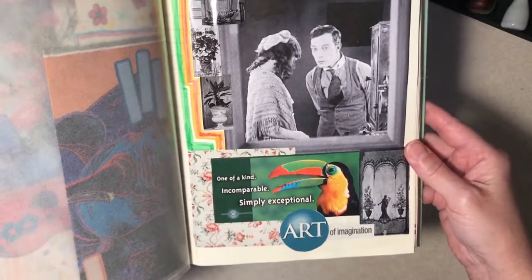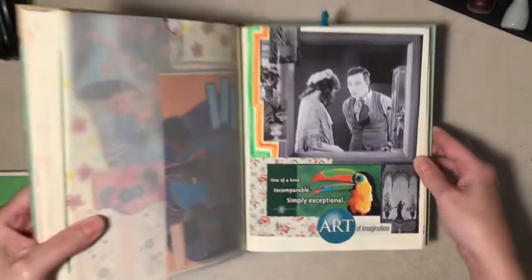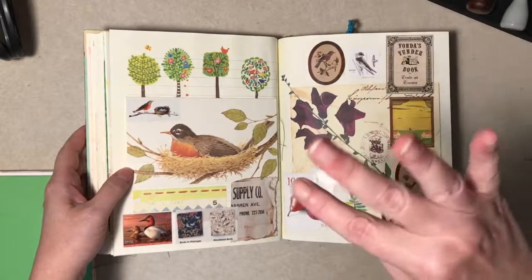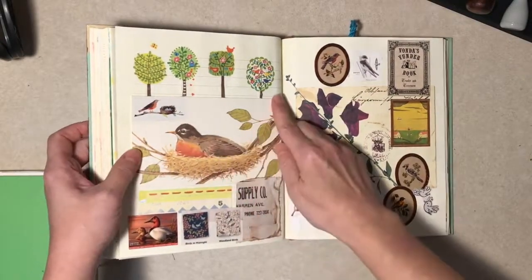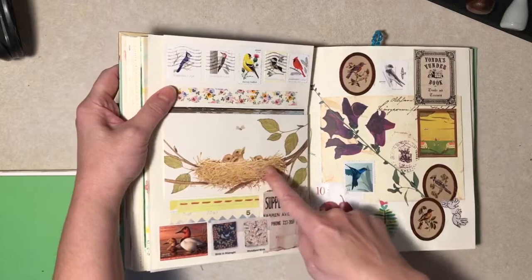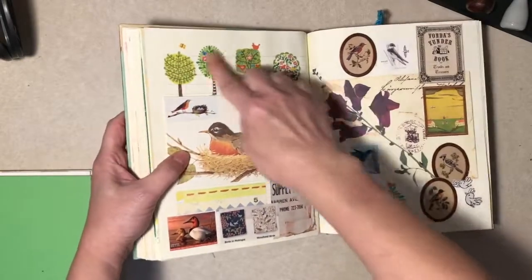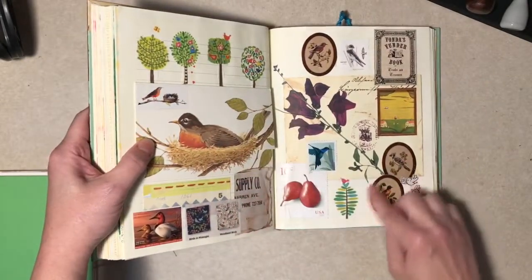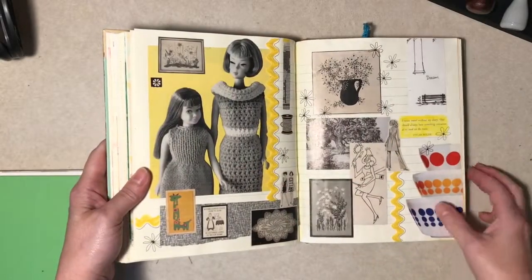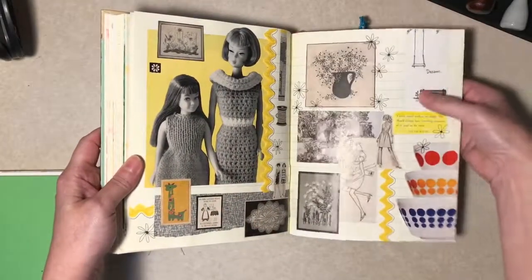I'm not really proud of this area — I drew something and didn't like it, so I went over it with paint. But I grabbed the wrong paint — it was glossy, not matte — and it looked dumb. I went over it and it still looks dumb. Not every page can be perfect. I wanted to save an ATC I made so I made a little pocket for it. There are more Buster Keaton pictures — I think my printer gremlins accidentally printed two instead of one.